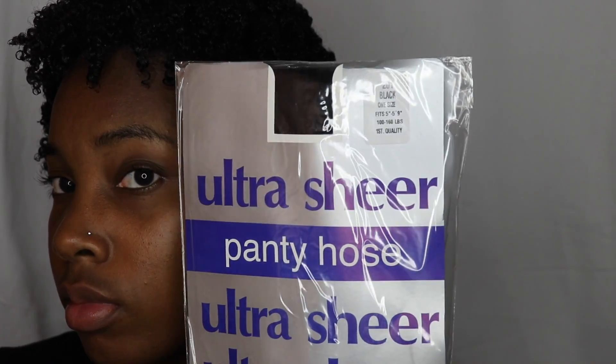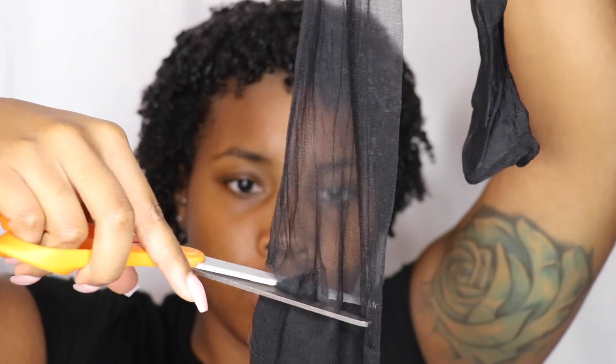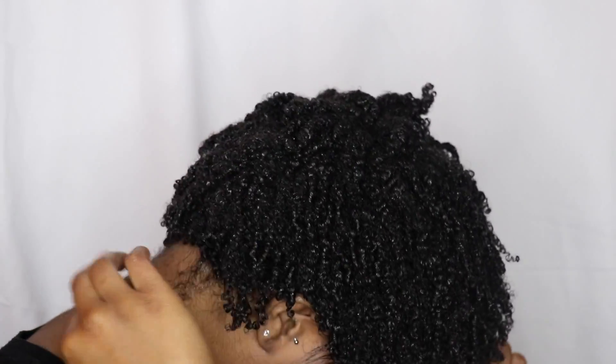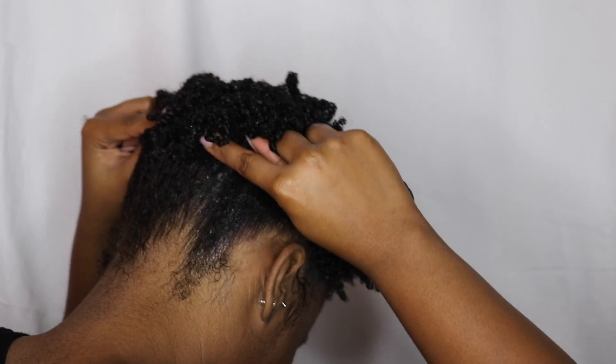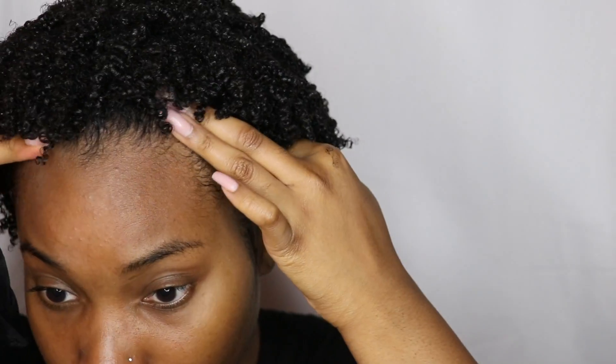Now since my hair is a little short and I'm just not comfortable wearing my hair this short yet, I'm using some pantyhose. I'm cutting off the legs of the pantyhose and I'm going to use this as sort of a hair tie to push my hair up. So what I'm doing now is I'm placing it from the back first, then crossing it in the front, pushing it all the way up to however high it can go — however long your hair is.